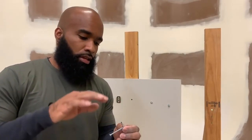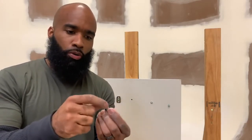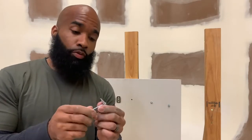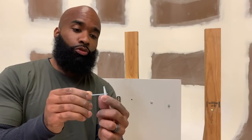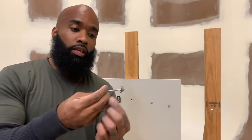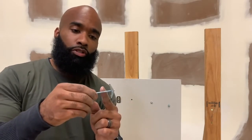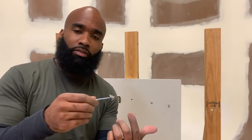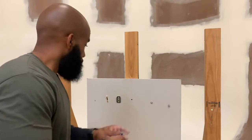Last but not least, we have the butterfly or toggle bolt anchor. It comes in two pieces: the butterfly toggle bolt and the screw that goes inside. When you use these anchors, you have the toggle bolt at the end of the screw as much as possible, push it through the hole, and it flares and catches the back of the sheetrock. Don't put the toggle bolt in the middle of the screw — it'll just get stuck inside the sheetrock and won't do anything.